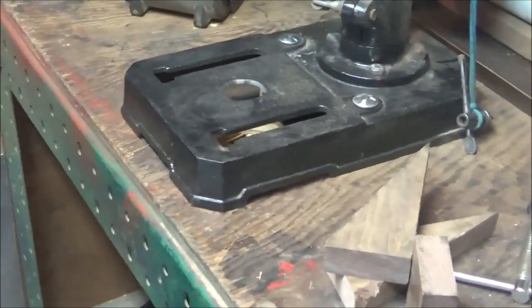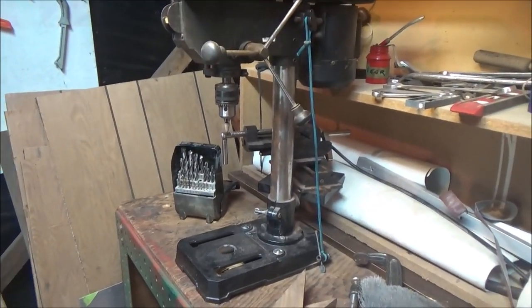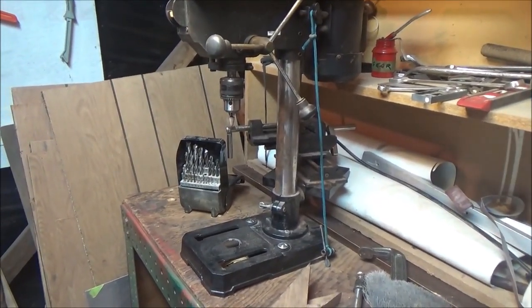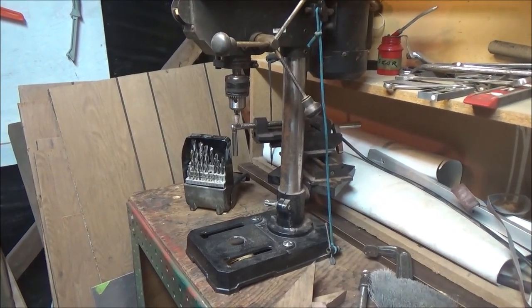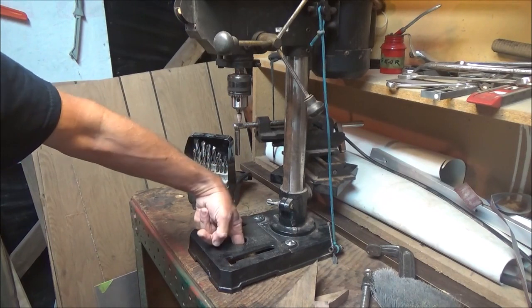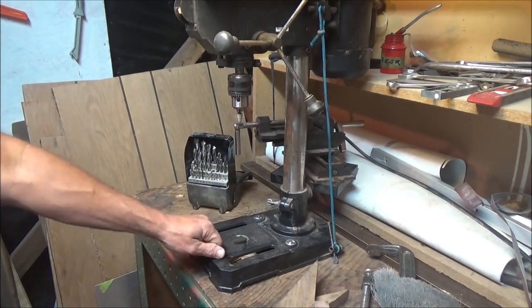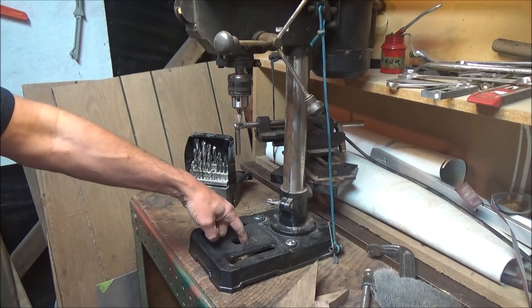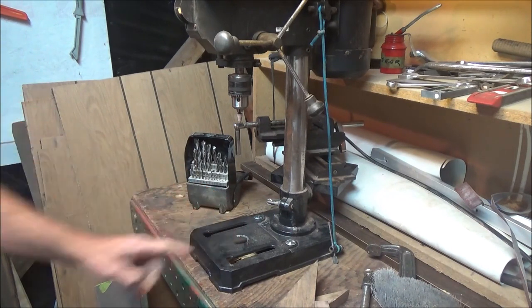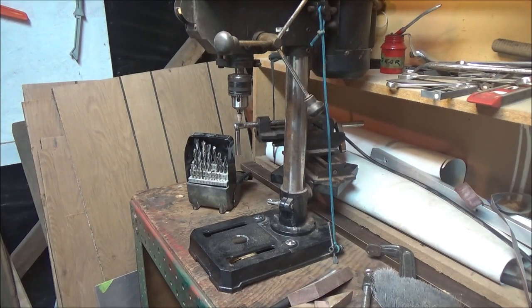Now for the modified drill press. This is an eight-inch JobMate drill press. You're going to need a hole socket, and you need to cut about a three-to-four-inch hole in the middle of your table, and about an inch to an inch-and-a-half hole in the center. To mark your center spot on the bottom of your table...